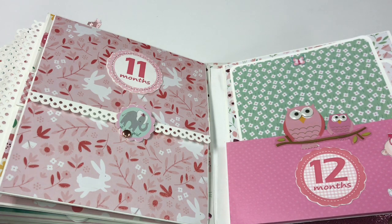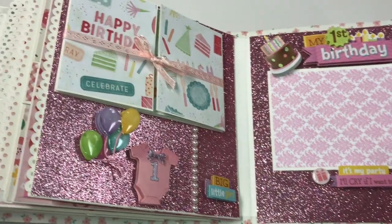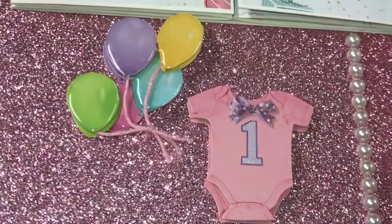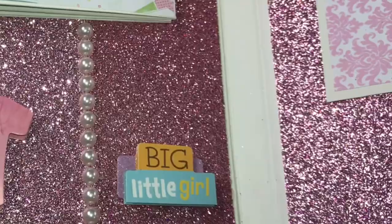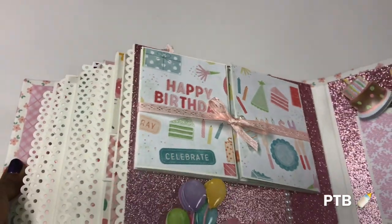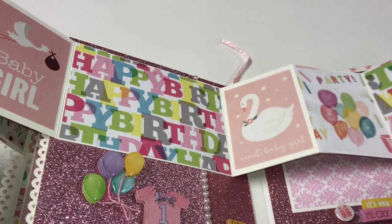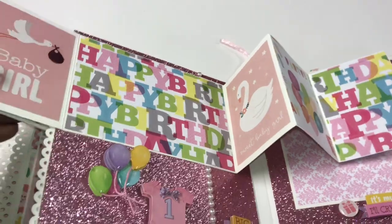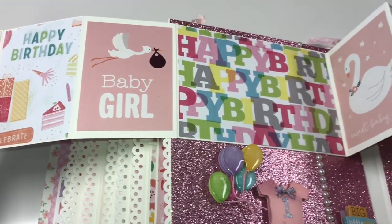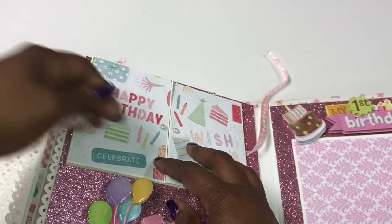My favorite pages of the book are the one-year birthday pages, all blinged out. I have a pop-up sticker with balloons showing the number one, flat back pearls, another pop-up that says 'big little girl,' and a happy birthday accordion on the front. It opens up to a large space where she can put photos or one big photo in the middle and keep the rest for decoration.